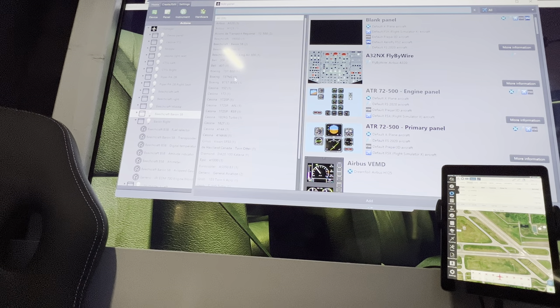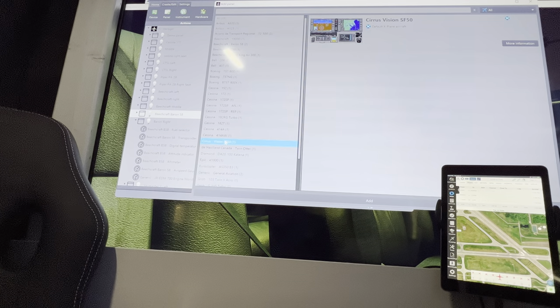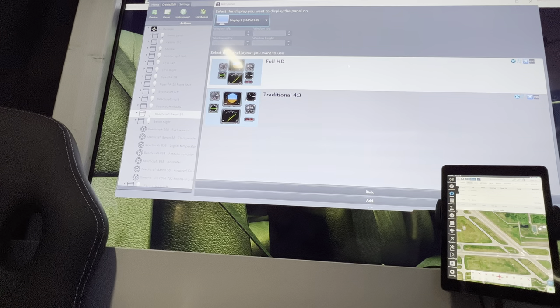Looking at panels — I don't think these Cessnas have much in the way of overhead panels, though there are some there. The Cirrus I could do, but if I want to do the ATR 72 and bring it up on one of my displays — I need to remember which display number I want to bring it up on.